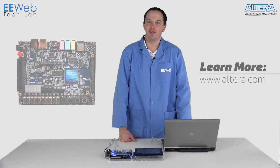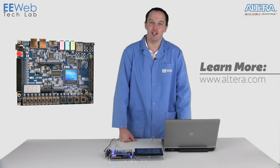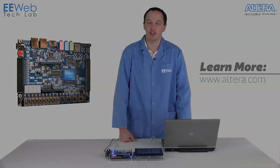The Altera Cyclone 5 GX starter kit from Terrassic is a very versatile FPGA development kit. It is the first FPGA kit to be compatible with Arduino shields. To learn more about the Cyclone 5 GX, visit altera.com.